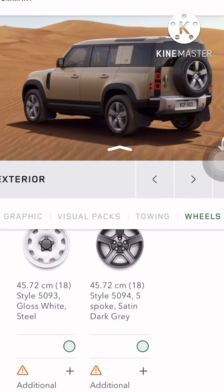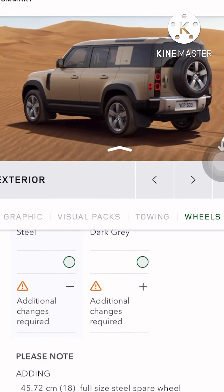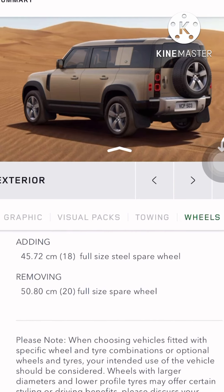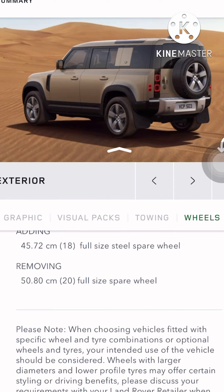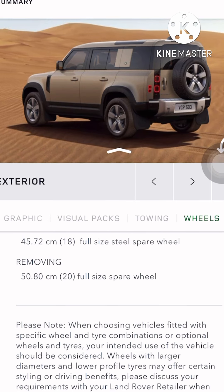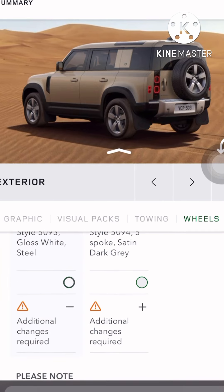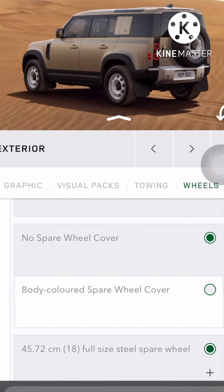Let's try the steel wheels — it's an adventurous kind of version so steel wheels might look good. It's an 18-inch full-size wheel, and they're asking you to consult the retailer before choosing the wheel, because if you're going for hardcore off-roading you need a thicker rubber profile, and the wheels need to be a smaller size.